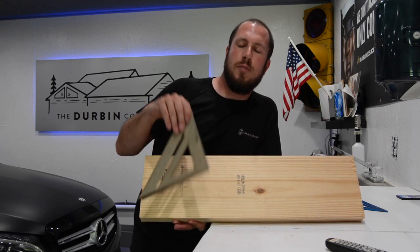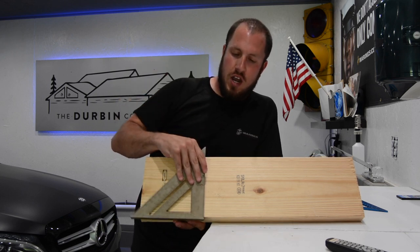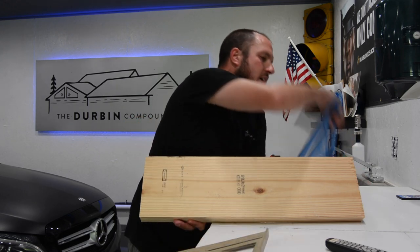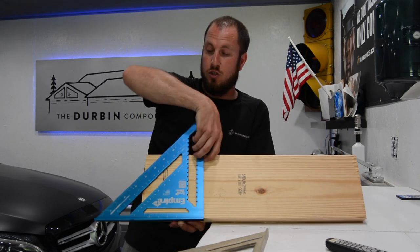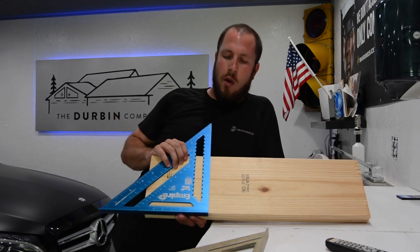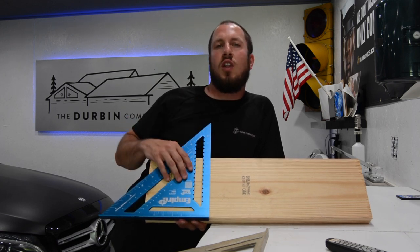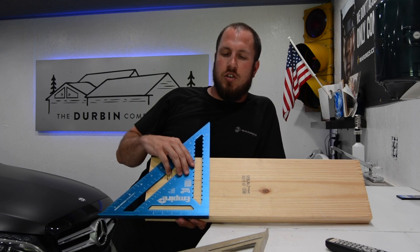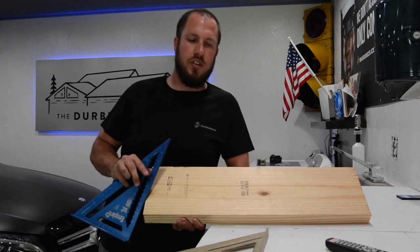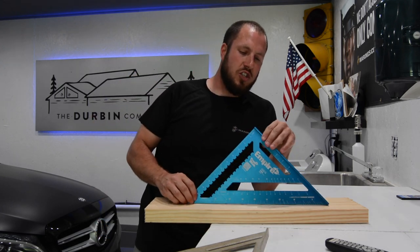Once you get into 2x10s or 2x12s and you want to scribe the entire surface of the board, you're not going to get it done with a small one like this. If you get a nice big 12-inch square, you have plenty of room to go. If you're cutting with a miter saw you don't need a line all the way across, but there are certain instances — like building a deck or putting brackets on — where you do need it.